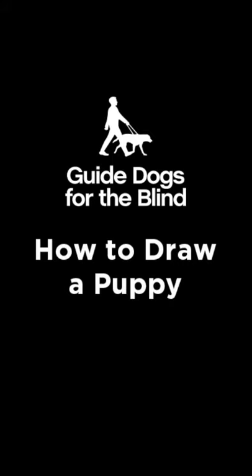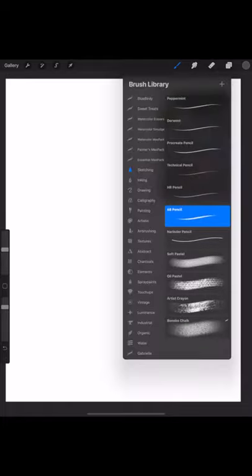Hello everyone, my name is Tracy Timmer and I'm an illustrator. I'm here today to show you how to draw a puppy in training or your dog at home. I'm working on an iPad with the Procreate app, but you can use just a regular pencil and paper, crayons, anything you have on hand. If you are working on an iPad, I'm just using the pencil tool.